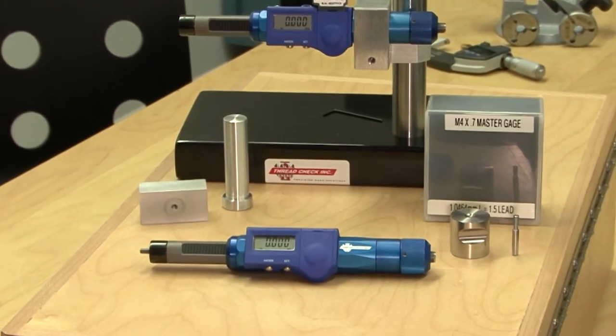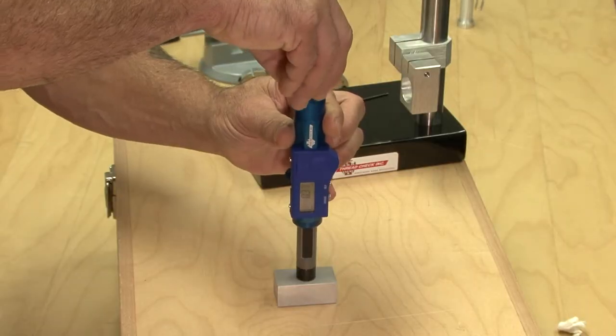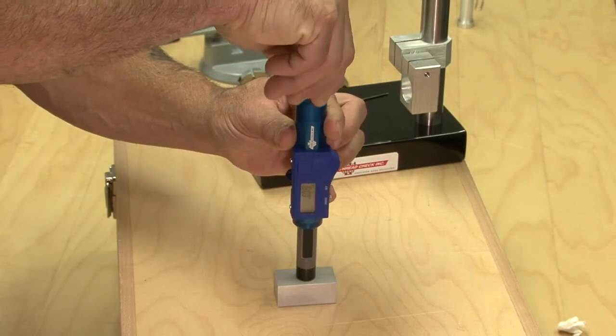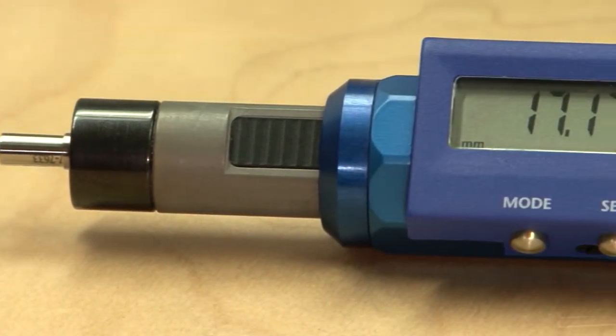The digital thread depth gauge measures thread depth and thread size at the same time. ThreadCheck's thread depth gauge uses standard American Gauge design taper lock thread plug gauges for fast and accurate thread depth and size control.